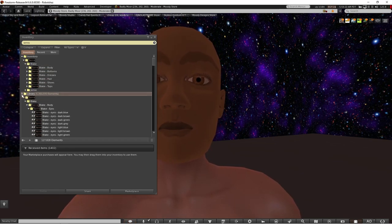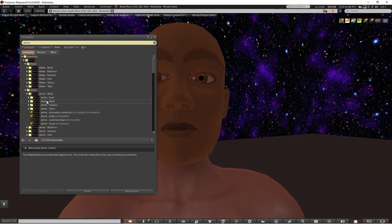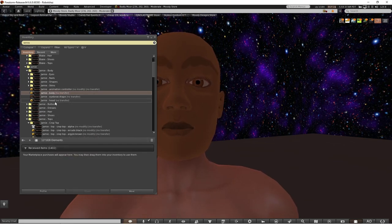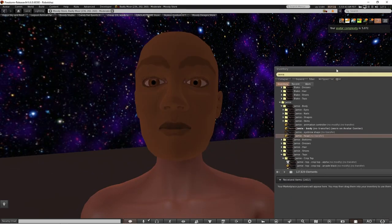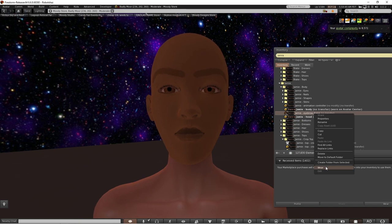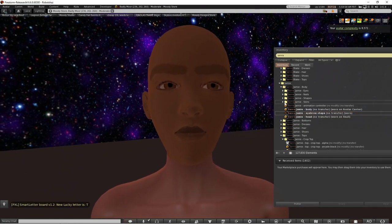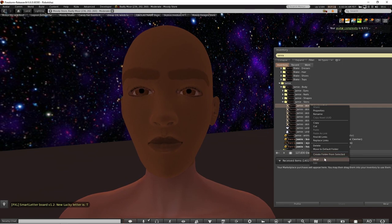I'm going to look at what I can do with this Jamie body. To start off I'm going to put on the body and the head as well — there's quite a lot of files. Already the head has changed quite a bit and there's an eyebrow shape as well. You can make your own eyebrow shape too, I'll come to that in a minute. And then there's a couple of shapes and a couple of skins. So I'm going to just pick one of the skins.